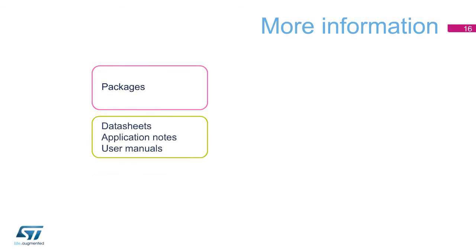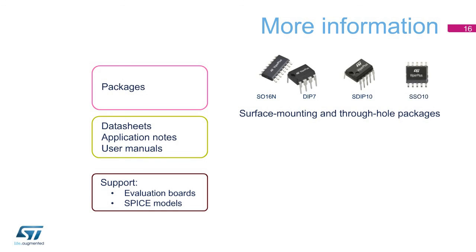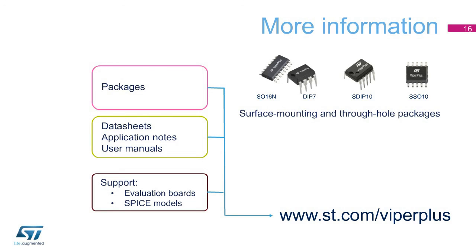To make your design work easier, the Viper Plus product family is available with a number of tools and evaluation boards. These boards are fully operational power supplies with various power ranges and converter topologies. For further information and design support, please visit st.com/ViperPlus. Thank you very much for your attention.